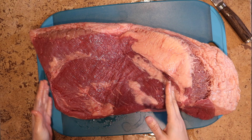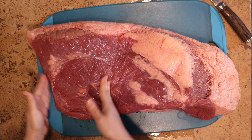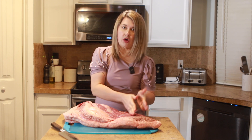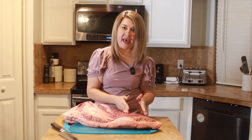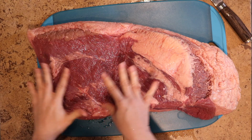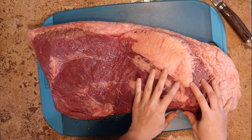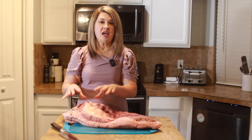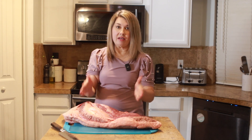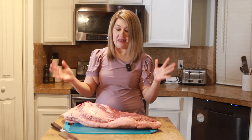The brisket has basically two parts. Over here you've got your flat — it's just a little bit thinner. It's going to be a little bit more lean and a little more tough. A lot of people like to use the ends of the flat for burnt ends or different things like that. It's still super delicious, but it's just a different flavor than you're going to get from the tip. Now the tip of the brisket is where you're going to see more marbling — that's the part that's going to be tender and super juicy. Whatever piece you like, definitely go for it.